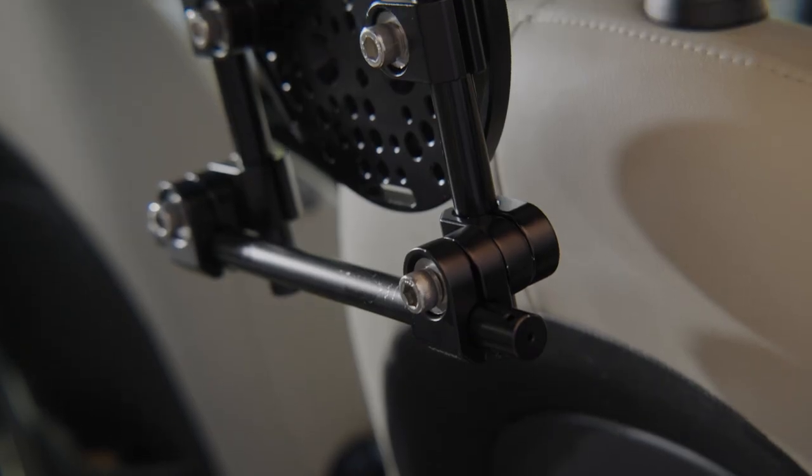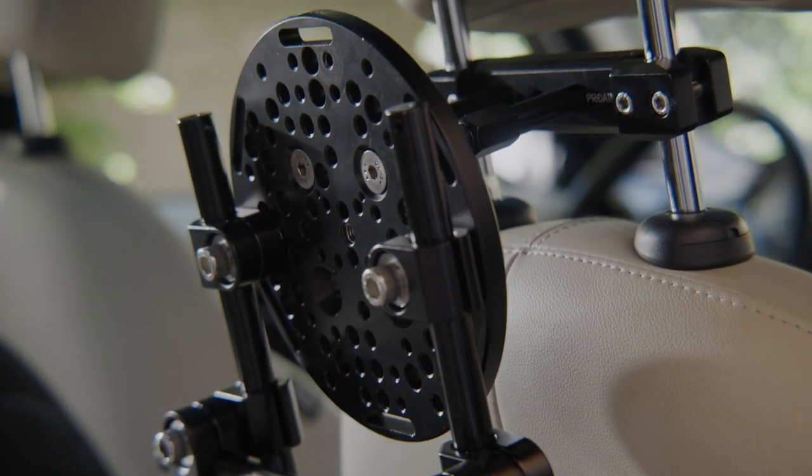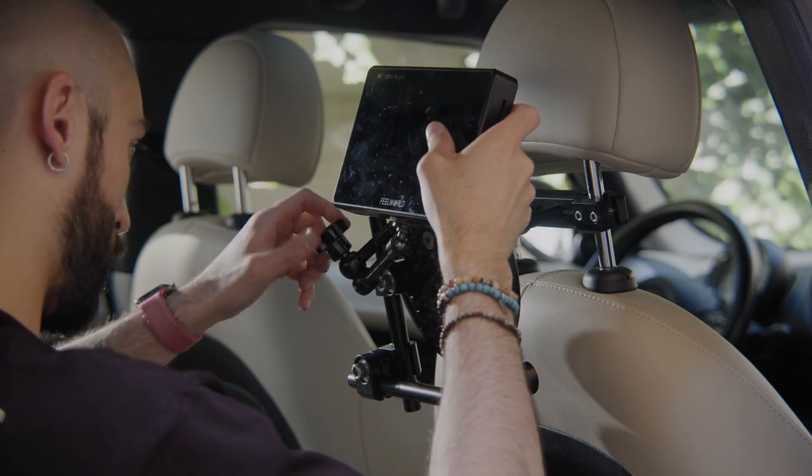Hey guys, Filippo Cionotti here. Today I'm reviewing 4Frame, the universal backseat monitor control system for in-car rigging. That's a great product if you need to rig your monitor to a car and need to control a Movi, Ronin, or whatever you have attached to your car while making a shoot.